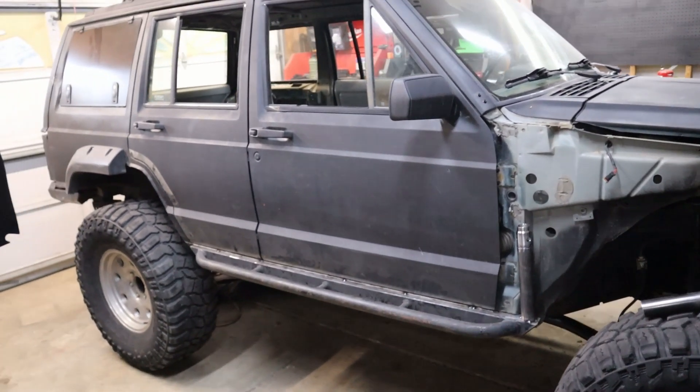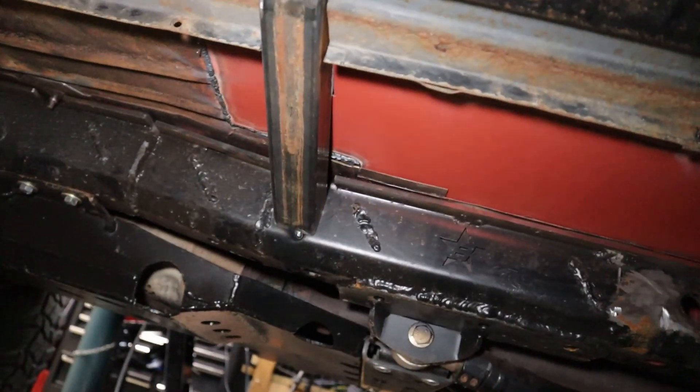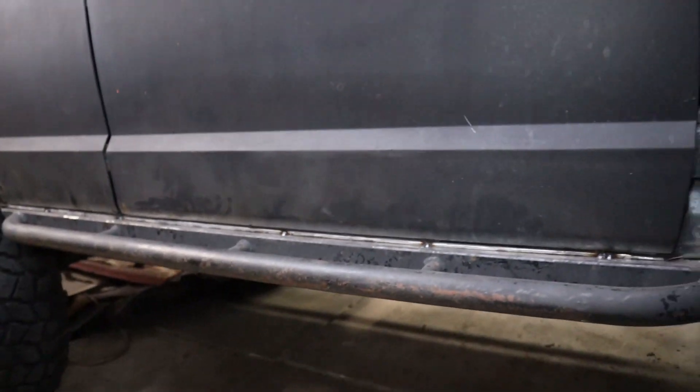This is all held on right now just with a couple of tack welds, so I'm going to break all those tack welds — down here in the frame too — pull it off, and we'll get to burning.